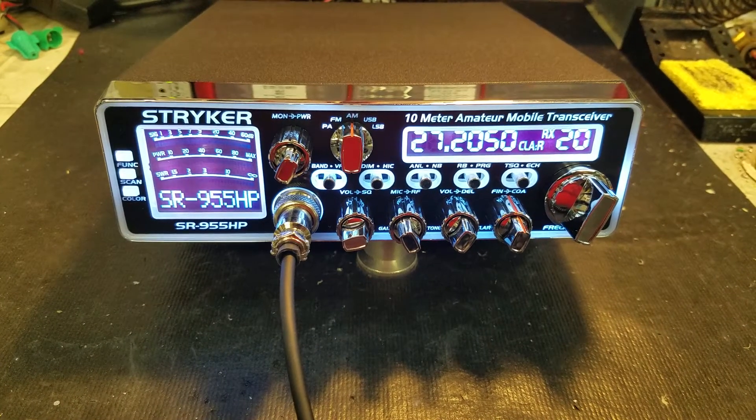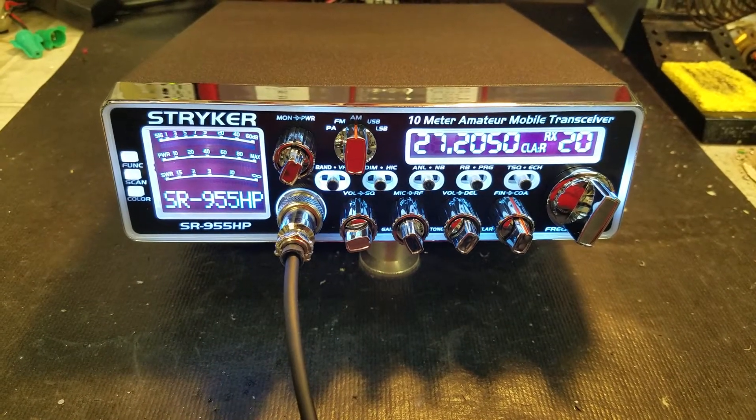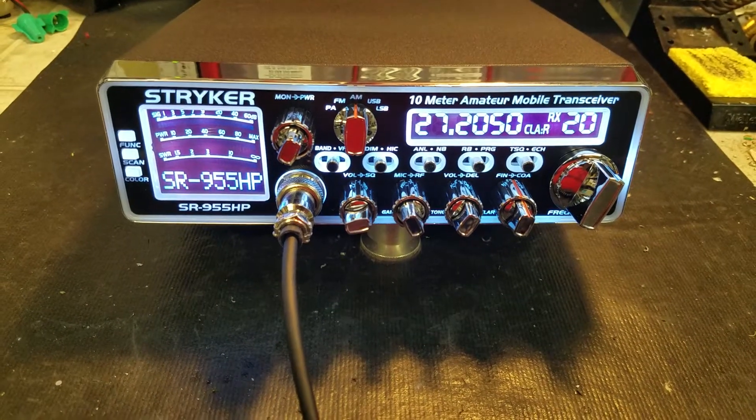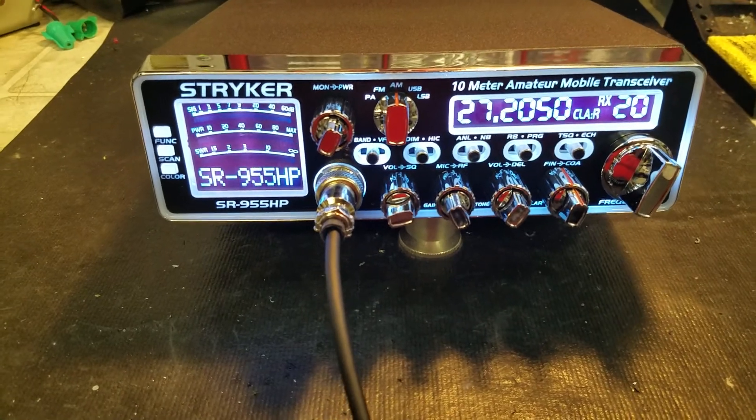Hello again everyone, TruckCB Sales here with a tune-up report from my friend Eric in California on a Stryker SR955HB. Eric, we got it ready to go for you, bud. Let's get right to it.